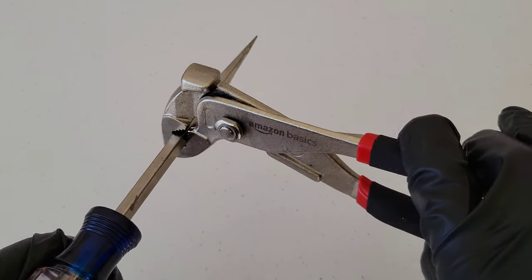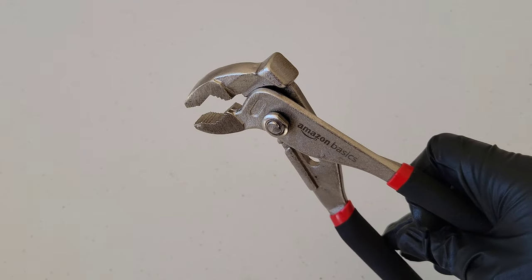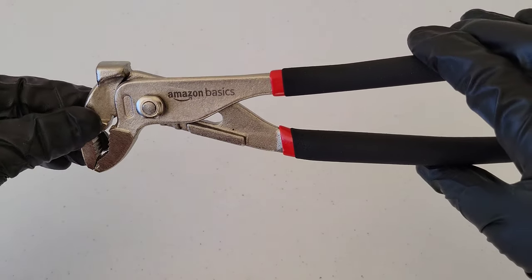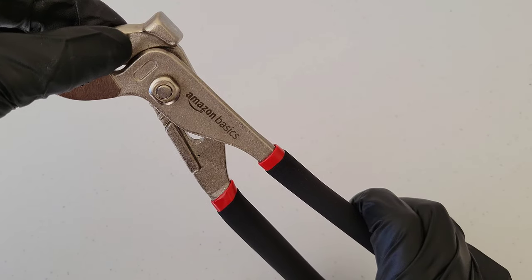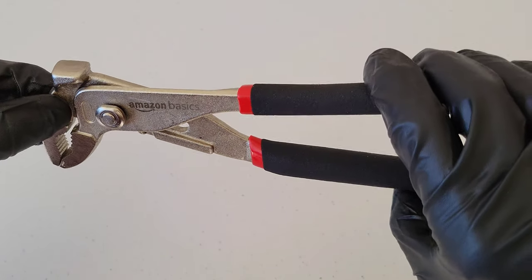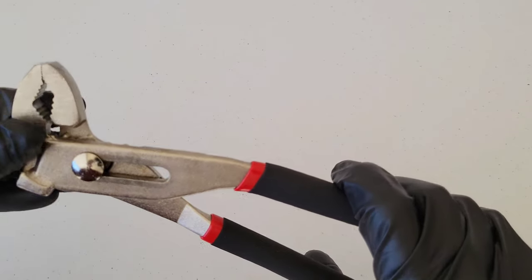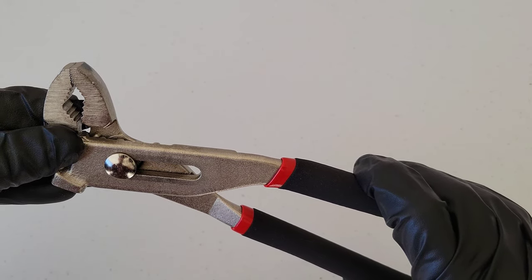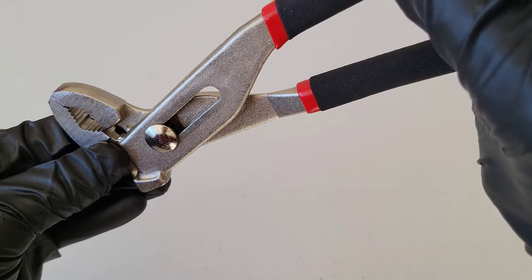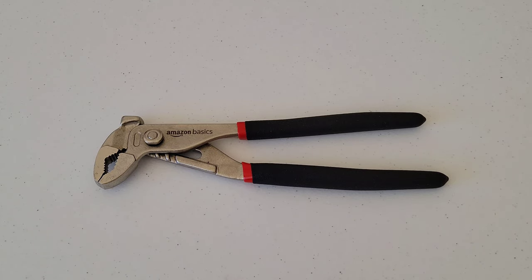If you turn the groove joint pliers the other direction, although you may be able to get your job completed, it's going to be working against you and it's going to be much harder. So you want to make sure you're turning them this direction and not the other direction. If you do need to turn them the other direction, just flip the groove joint pliers around and now you'd be able to go that way.